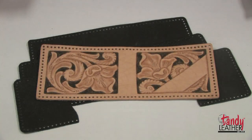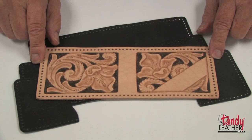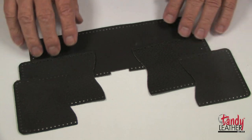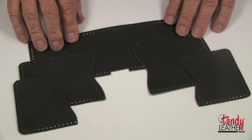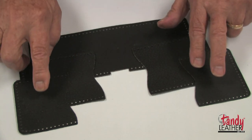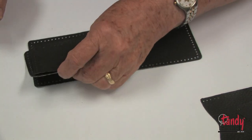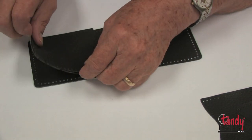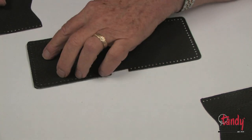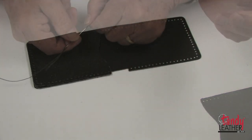After you have completed your tooling, dyeing, and finishing of the back, it is time to start the assembly. We will start with the parts to make up the inside. You'll notice we have a main part for the inside, two large pockets, and two small pockets. We'll start by lining up the large pocket with the end, and then place the other pocket on top of it.